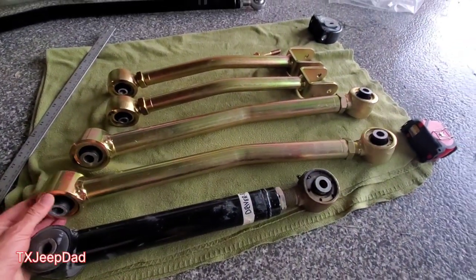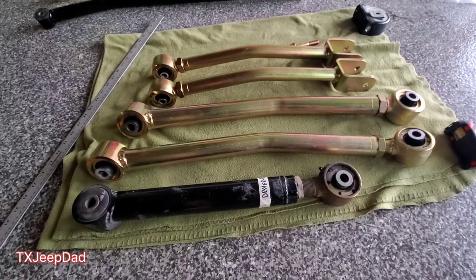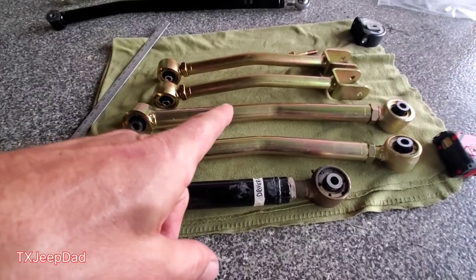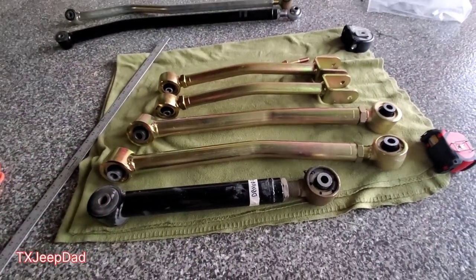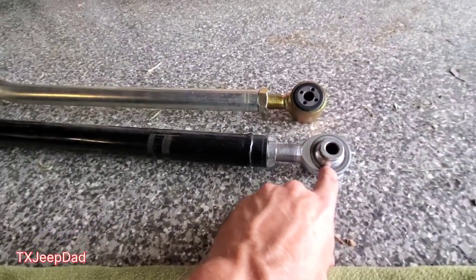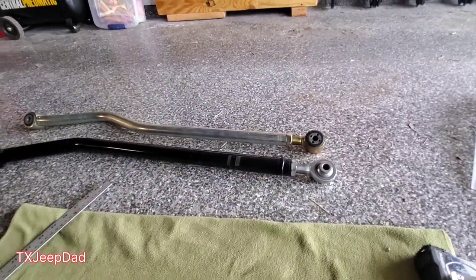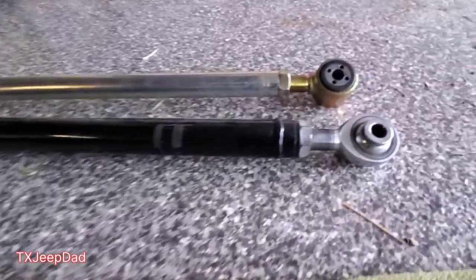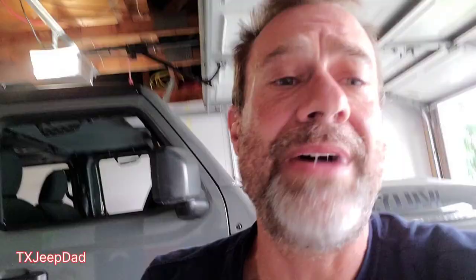You can read on the Metal Cloak site that the ends are made to work together so both ends flex, giving you a lot more articulation. This three and a half inch kit is going to flex more than my four inch kit, which is really cool. The reason I'm doing the switch in the first place is ride quality. You can see the front track bar heim joint — that thing is bulletproof, it's not going to break on the trail. But it's more overkill than what I need right now. Both ends of the Metal Cloak have the same joint — massive flex — so both ends turn and flex. It's going to be really cool on the trails.